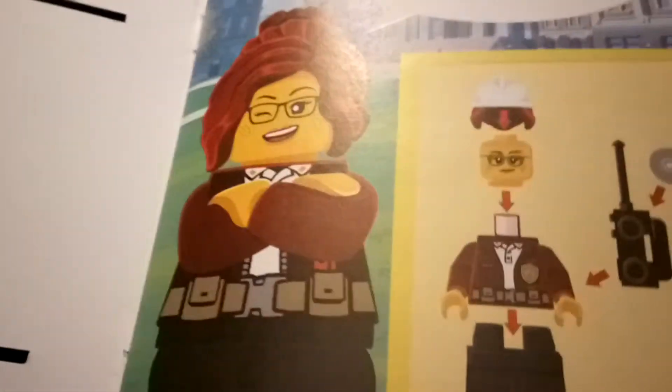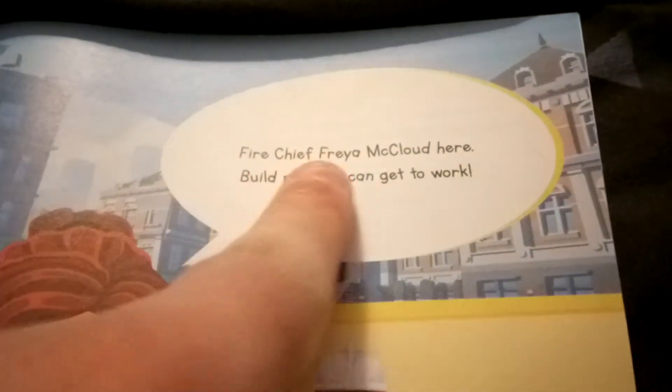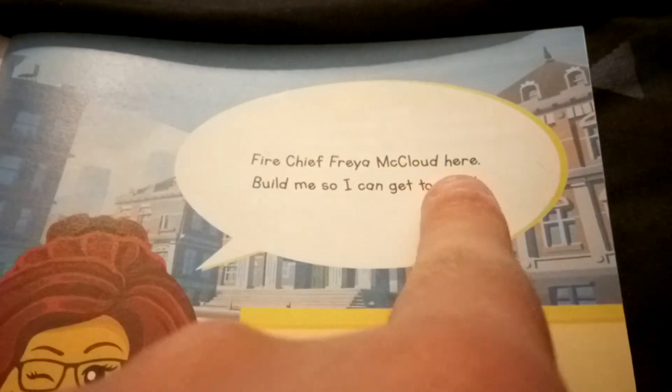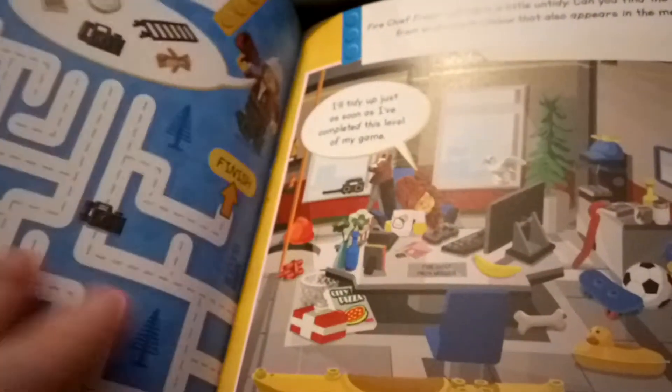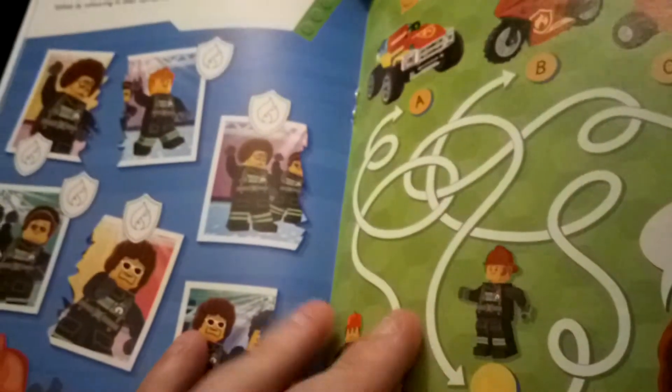This is a character that we've got and it shows you how to build her and it also tells you her name, which is Fire Chief Lola McLeod. 'Build me so I can get to work.' I'm going to show you some pages — not all of them, because I'm not a comic reviewer, I'm a toy reviewer. These are some things you can do, which is pretty cool. I'm actually going to take this with me to work on my breaks.